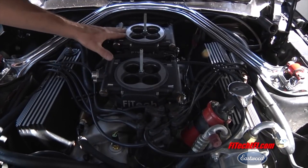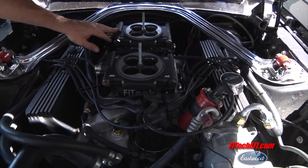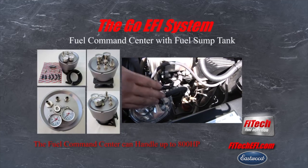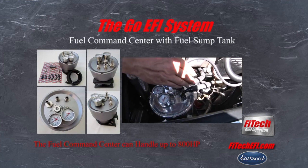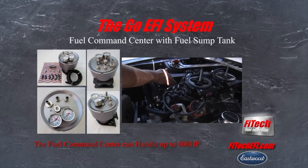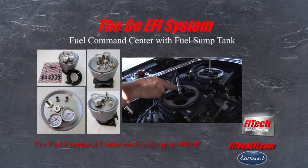We're going to put it all together, put the air cleaner back on, hide these things a little bit so you don't see them, and we'll take it out for a ride. When using the command center, the stock fuel pump and fuel system can be retained in the vehicle — the command center provides all the high-pressure fuel for the EFI conversion. No modifications need to be done to the vehicle's fuel system. Mount the command center in the engine compartment and run a single high-pressure line to your EFI and you're set to go.